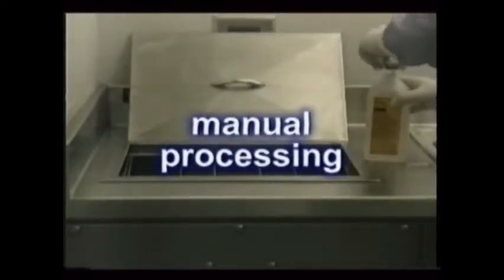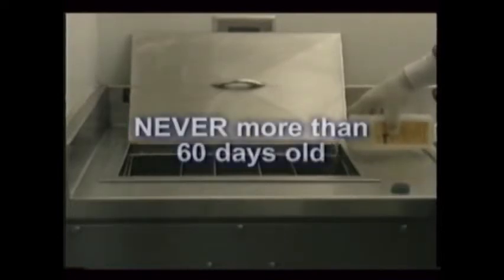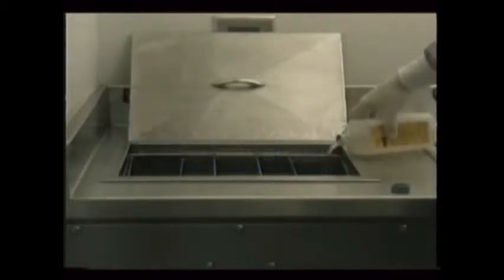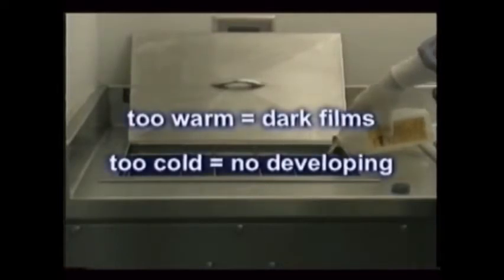Manual processing is still used, even if maybe not in your office. The dip tank can serve as a backup to the automatic processor. Its chemicals must be fresh, like in automatic processors, and never older than 60 days by law. They must be used at the correct temperature. Too warm, and they turn films dark very quickly. Too cool, they won't develop at all.